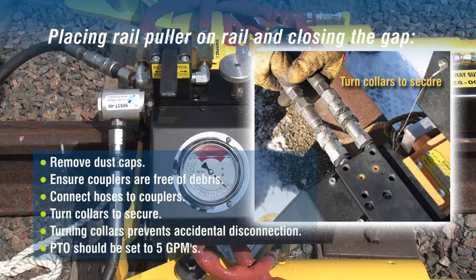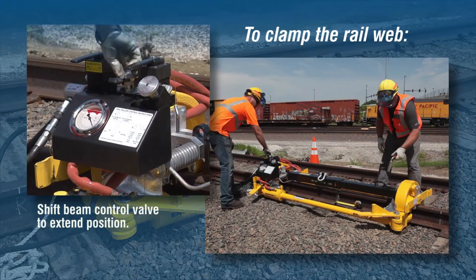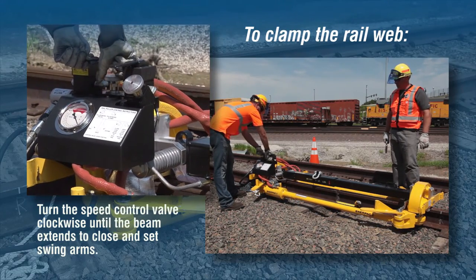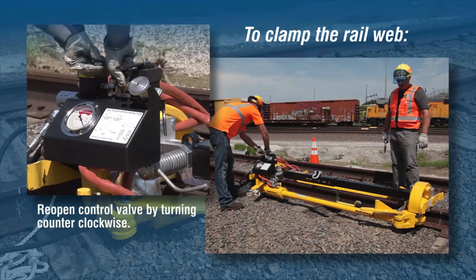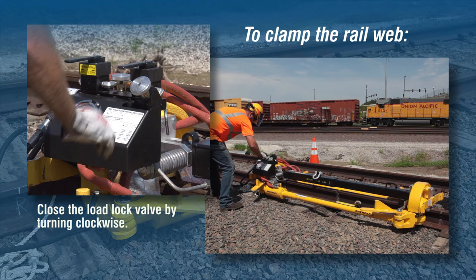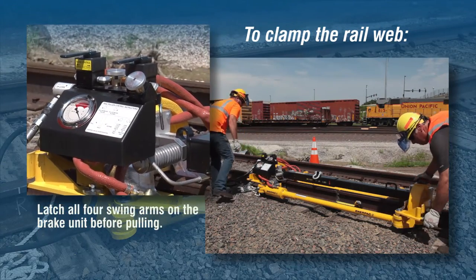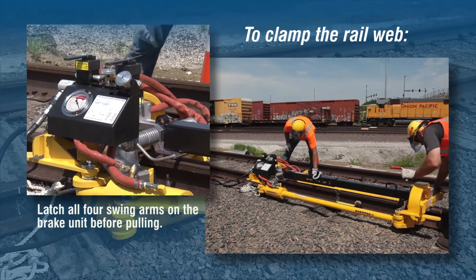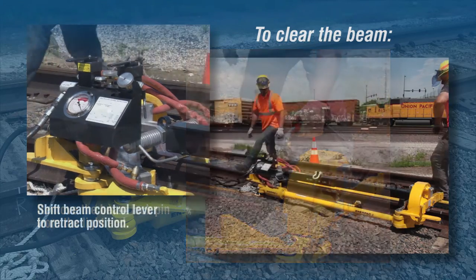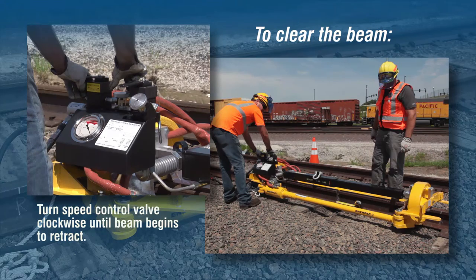Now that the puller is in position on the rail, take the following steps to operate the puller. To clamp the rail web, shift the beam control valve to the extend position. Turn the speed control valve clockwise until the beam extends to close and set the swing arms. After the swing arms are closed, reopen the control valve by turning counterclockwise. Close the load lock valve by turning the knob clockwise. When levers are not in use, replace lock pins to prevent movement. Latch all four swing arms on the brake unit mechanical lockdown device before pulling. Brake handles should be locked in leaf spring. If not already removed, remove the beam lock pin from the light end. Shift the beam control lever to the retract position and turn the speed control valve clockwise until the beam begins to retract. When the beam travel stops, shift the beam control lever back to the center position and reopen the speed control valve by turning counterclockwise.